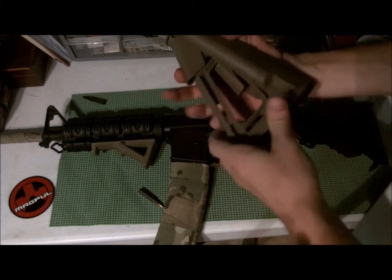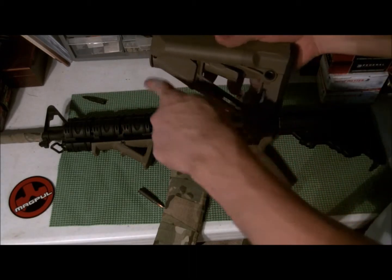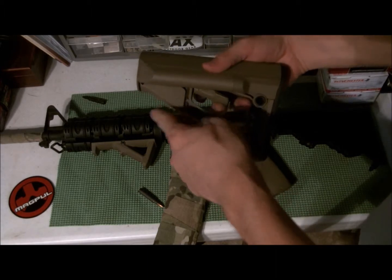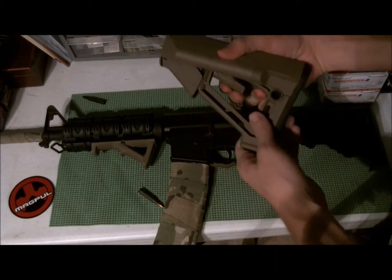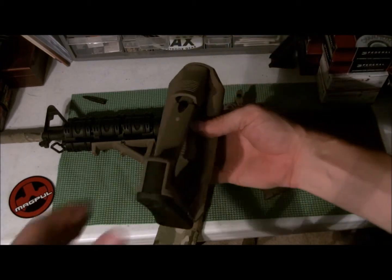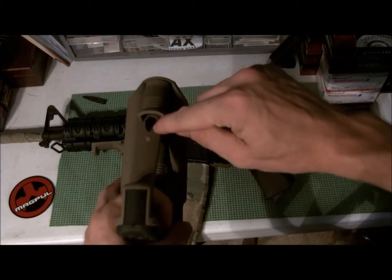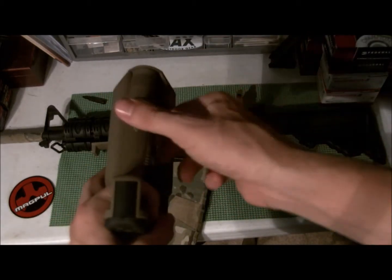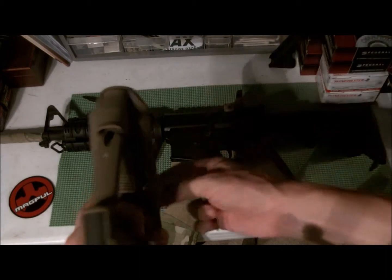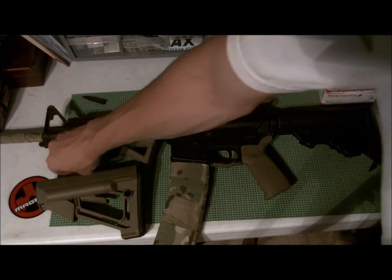This is how it normally comes — that latch is pushed down. To get it up you push it, it pops up, and then there's a little half groove where you stick the round in and pry, which allows it to open. First I'm going to take off my old buttstock.